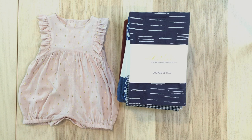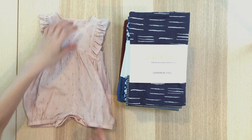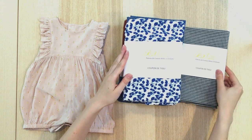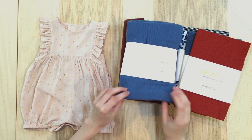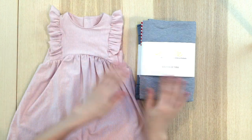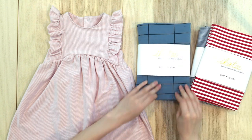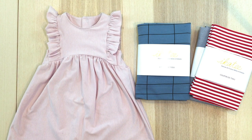The Madrid pattern can be sewn in both woven and knit fabrics. In woven, we advise soft fabrics, especially if you add long sleeves. You can use poplin, batiste, viscose, denim, corduroy, double gauze, linen, cotton lace, or broderie anglaise. For knits, you can use jersey, French terry, or fleece. It is also possible to mix the two — for example, knit for the bodice and sleeves and a woven for the skirt.